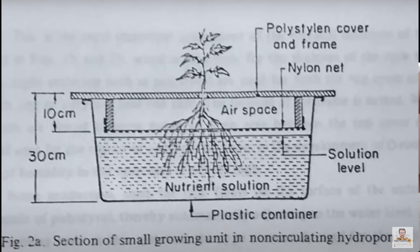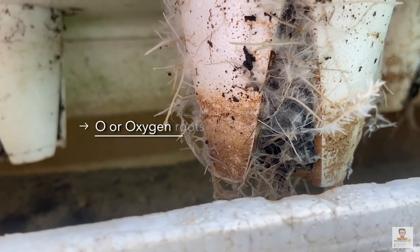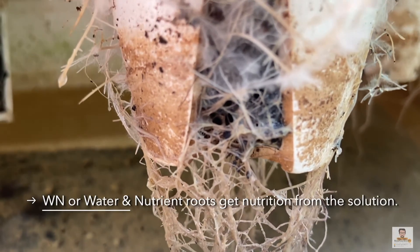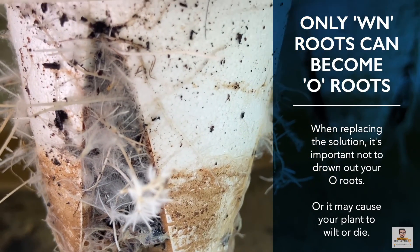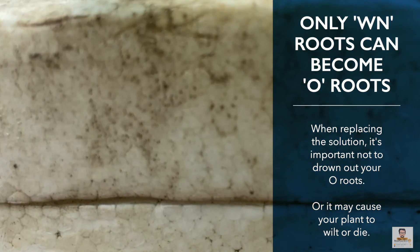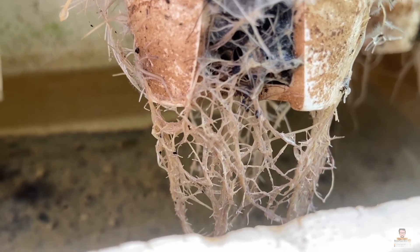Step 4: Place the seedling in a cocopeat-filled net pot, then pour Tata Eddie solution up to a point that is barely touching the net pot. Ensure that airspace of about 10 centimeters is provisioned in your setup — you want both oxygen roots (O roots) and water-and-nutrient roots (WN roots) to grow. O roots get nutrition via aeration, while WN roots get nutrients from the solution. If O roots get wet there is a high chance your plants will wilt and may die, so when adding solution keep it 2 to 3 centimeters below the net pot.